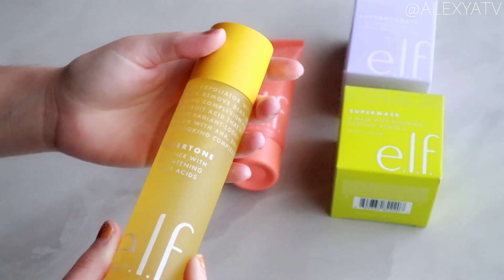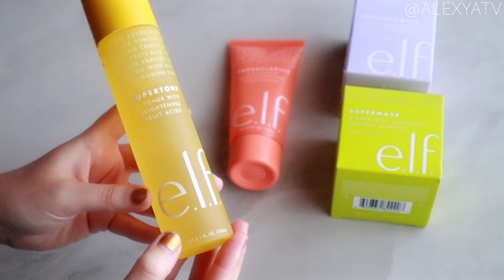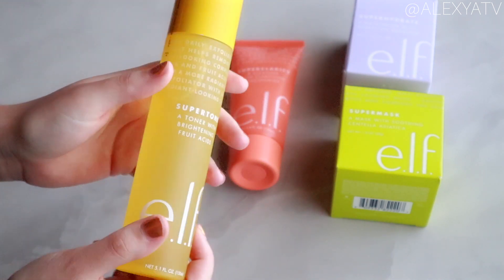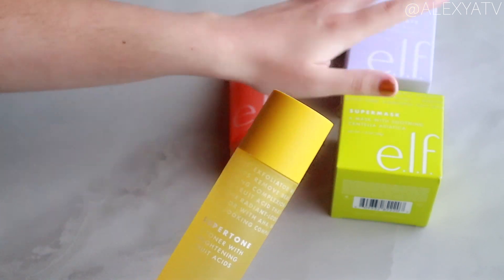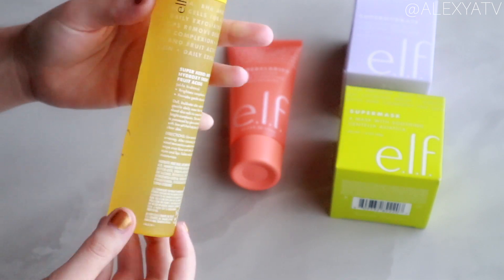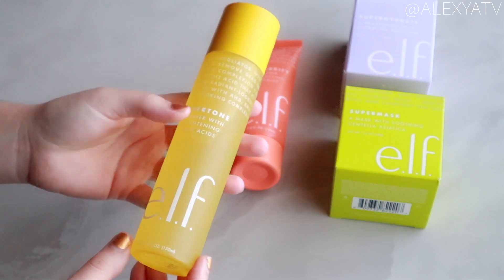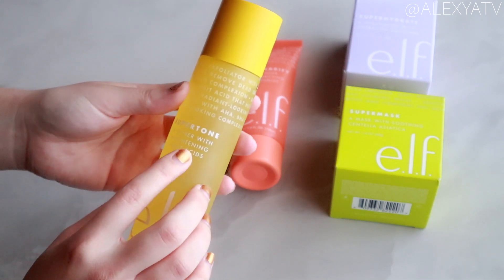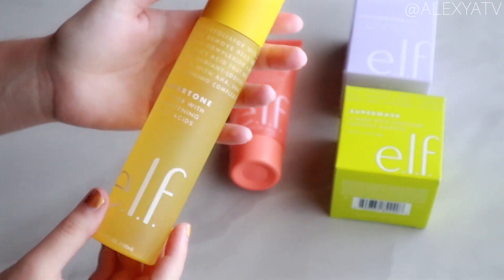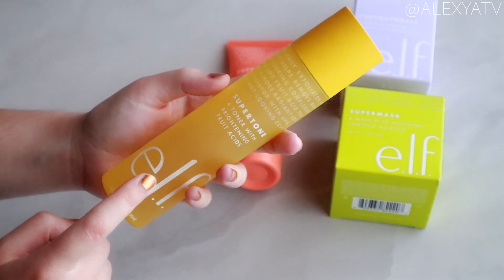Now we're going to take a look at the toner. This is what the bottle looks like — in my opinion it has the most luxurious feel of all the products. It's a glossy hard bottle, very nice. This is the super tone toner with brightening fruit acids.